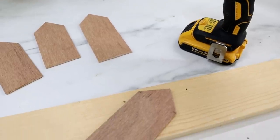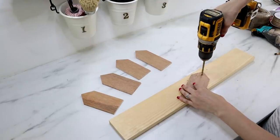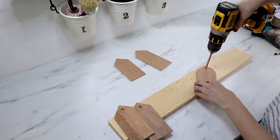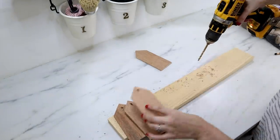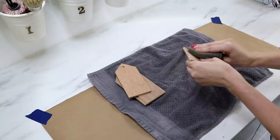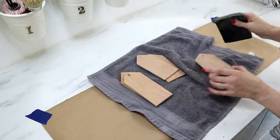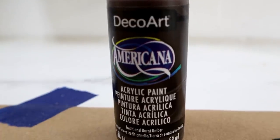Now is a good time to drill a hole into the top of the roof before painting. I laid down a scrap piece of wood to protect my countertop and used a small drill bit — just big enough to fit ribbon or string through. Then I used 80-grit sandpaper to sand everything down, making sure to get the edges as well as around the drilled hole.